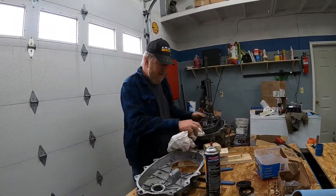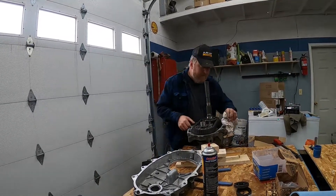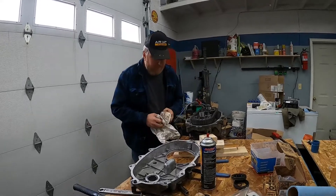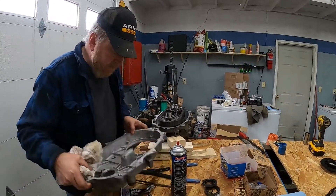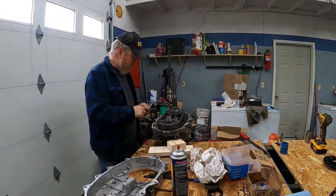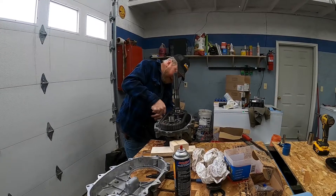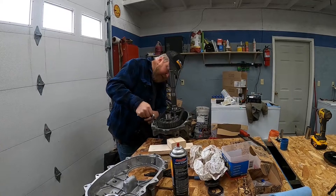Now when you tear it apart you'll find out. We're going to clean all this off so that the silicone will stick well. We also have to get a bead of silicone on everything. It doesn't take much, and there is no gasket for this as you can see by the kit — this is how the factory put it together in the beginning.